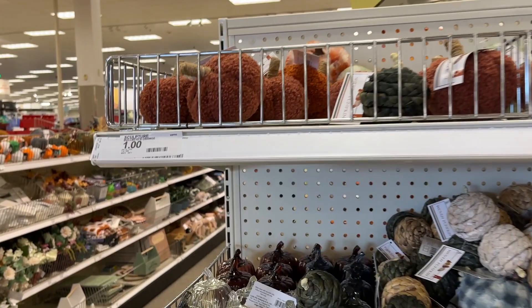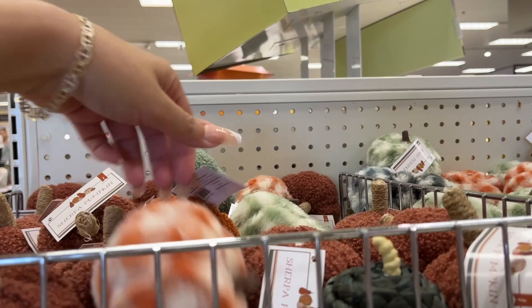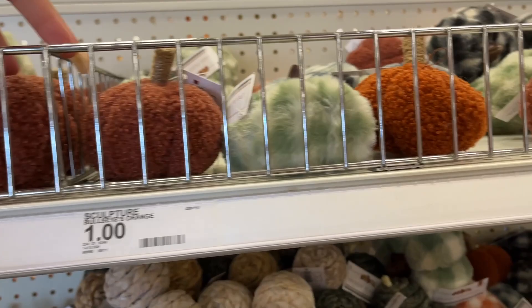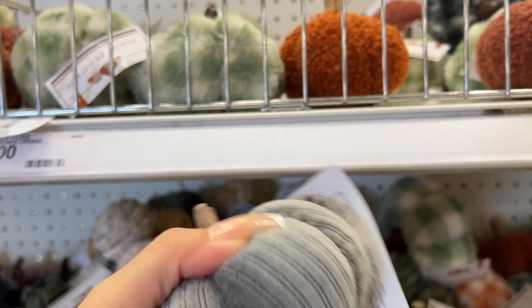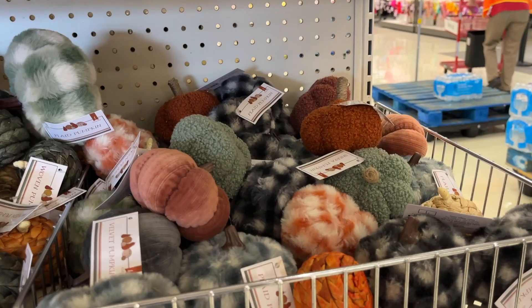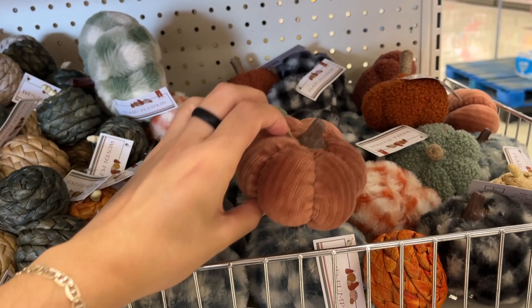We're starting here with $1 pumpkins. Let's see the color options. Oh, this one's different — it's cute. It's a dollar.